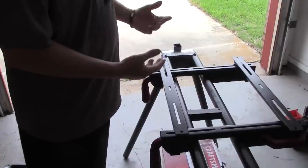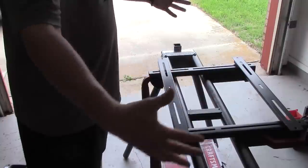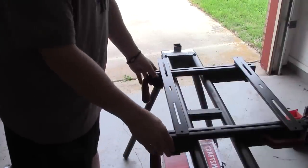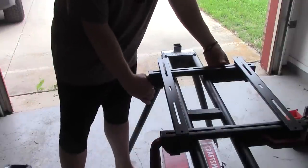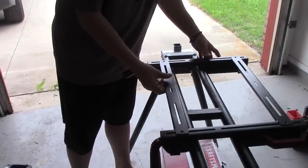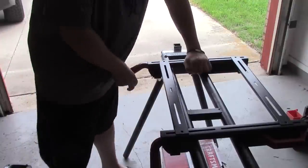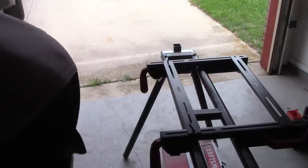Mine's a 12-inch sliding miter saw, so mine's going to actually go in these end ones, and it's going to spread to the maximum width this will go. So we're going to slide these apart — about right there — and I'm going to lock this back down. Now I'm going to take my saw and set it up there.